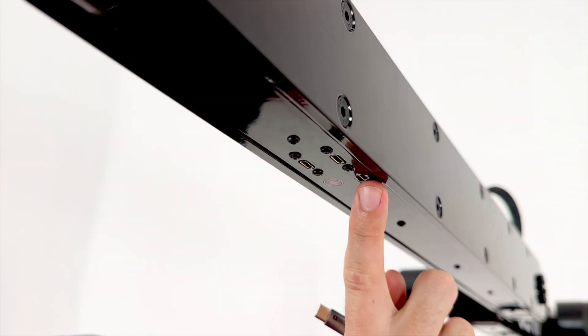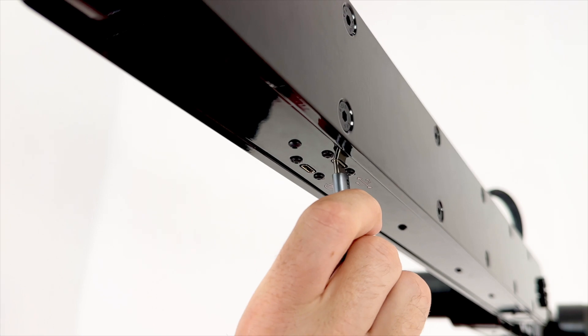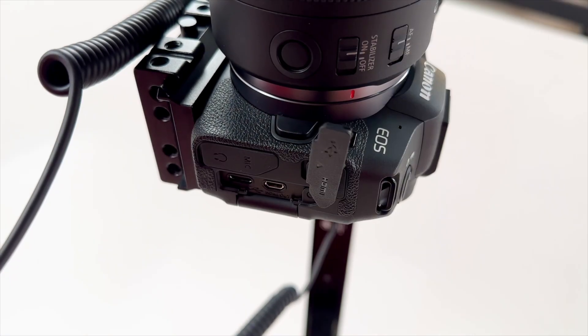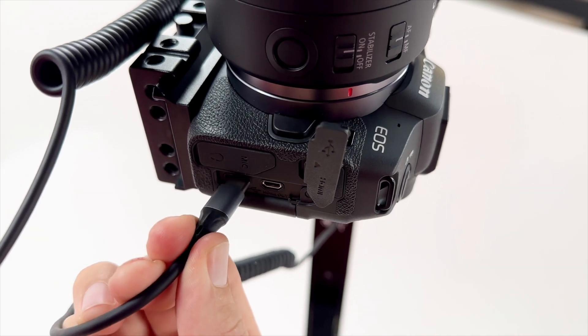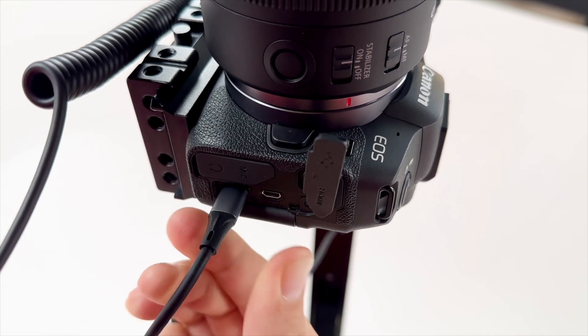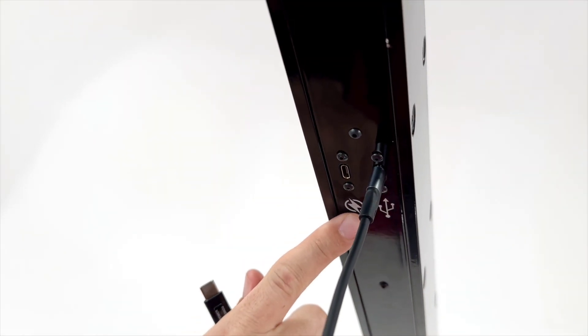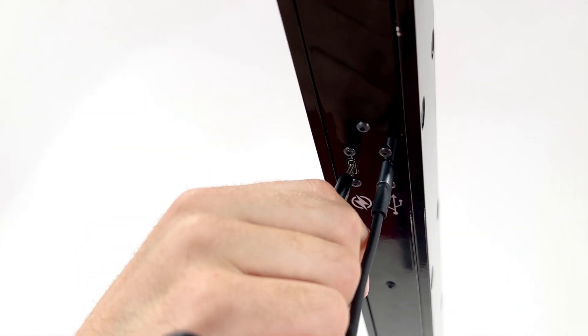Next, connect a three-foot coiled USB-C cable to the data port on the underside of the arm near the wrist. Attach the other end of the cable into the data port on your camera. If using a wired power supply, also plug the power supply USB-C into the power port next to the data port.